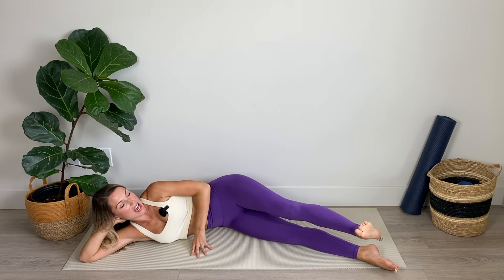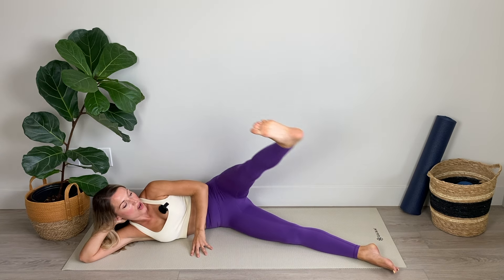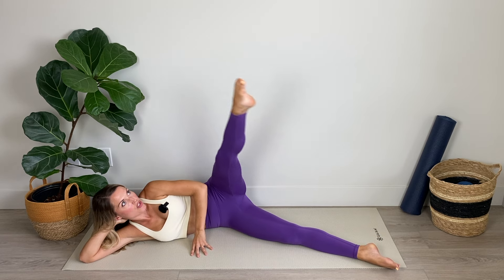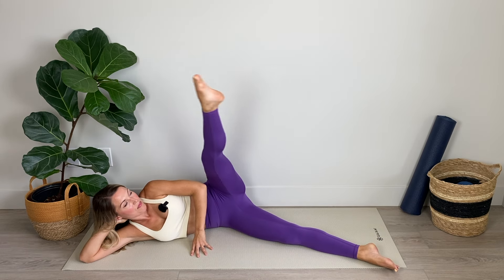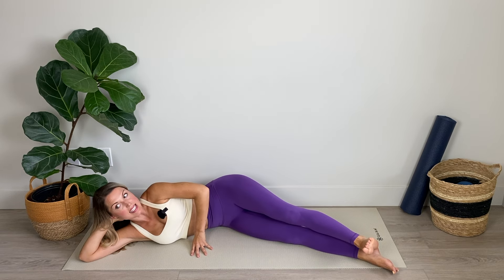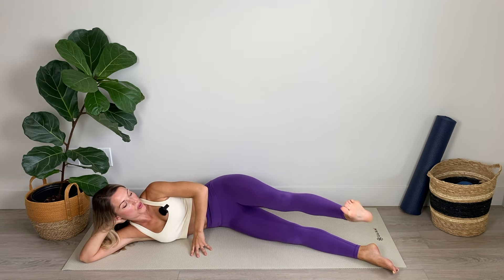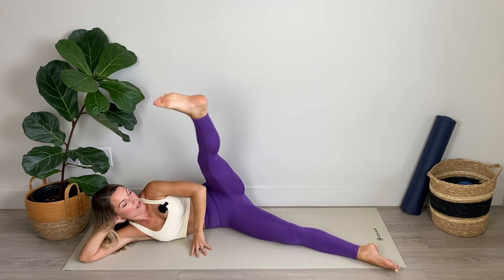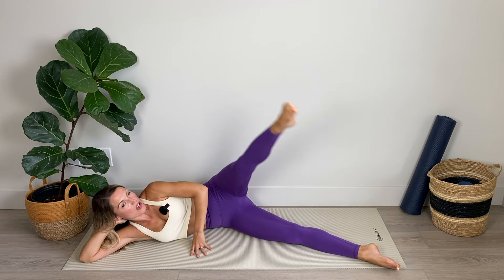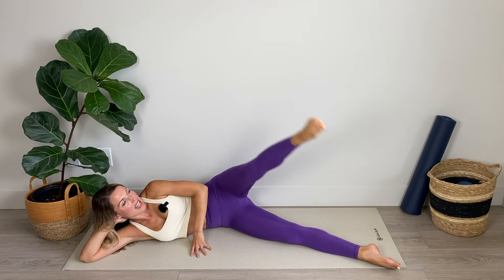Hold it there — flex the foot and lower. Lift and flex to lower. Driving down through that heel as you flex and lower. Inhale up, exhale down. Keep the neck nice and long, the shoulders relaxed, core engaged. Lift and lower — three, two, last one.